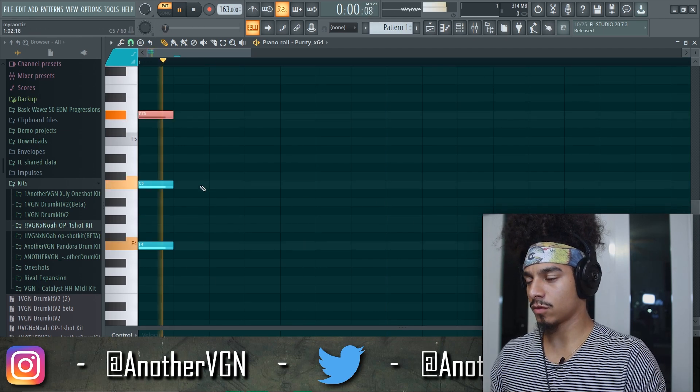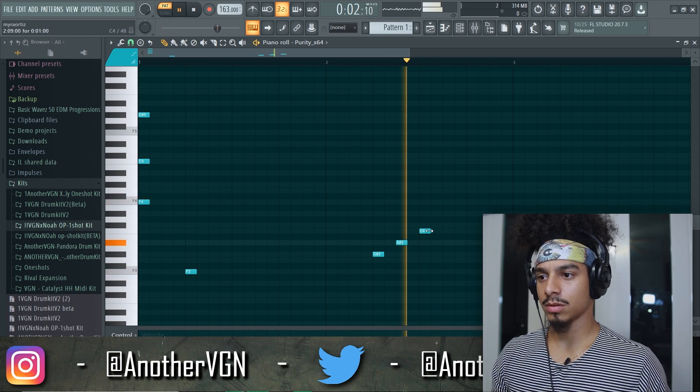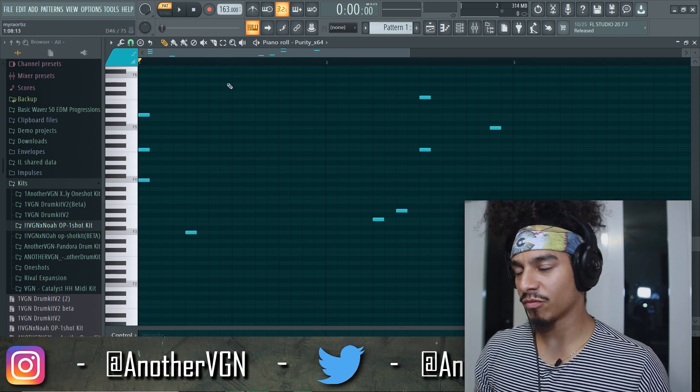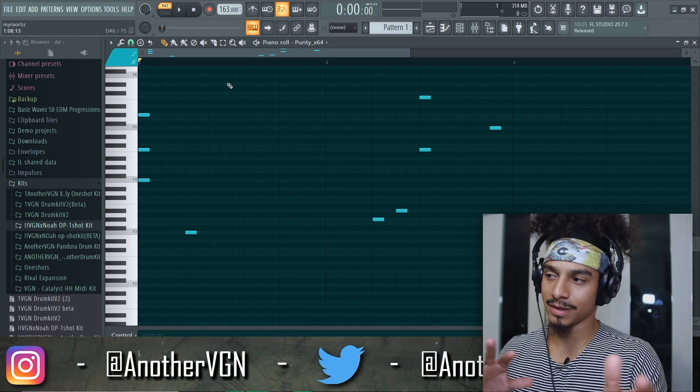Maybe we can go up and do something with this. Right now I'm really just trying to get the bounce going, and then I'm going to go ahead and worry about more melodic elements after the fact.